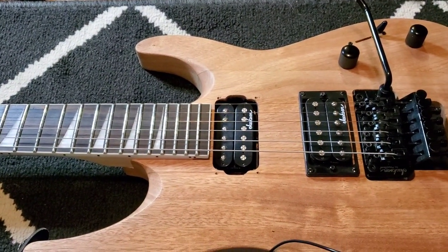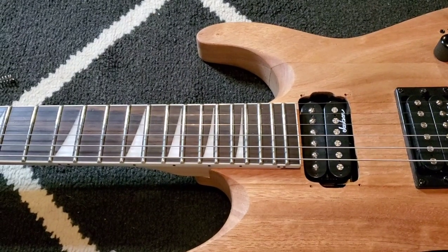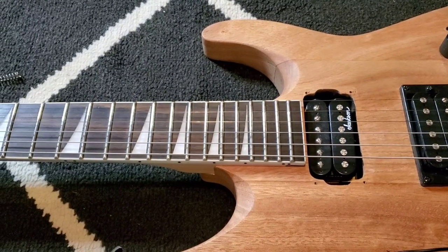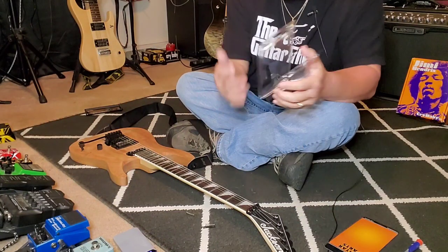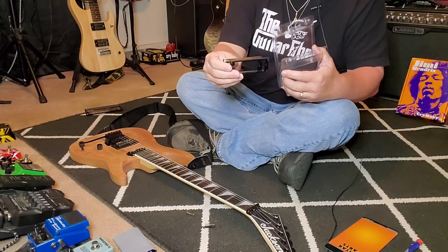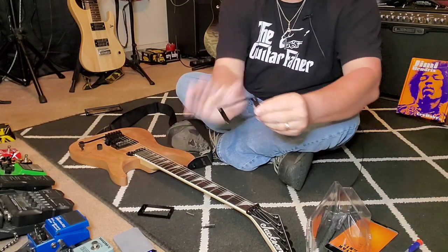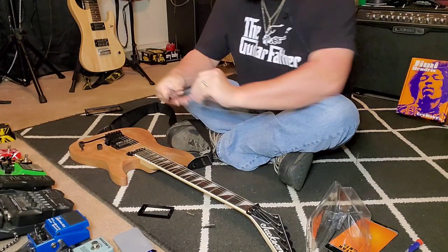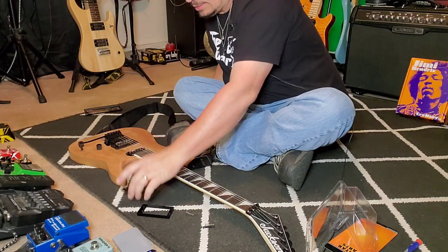I'll do a couple of shots so you can see. All right, here we go. That was easy — that's good. Here's our bracket. That should be just standard size — looks like it is, that's great.